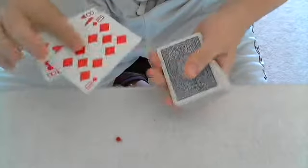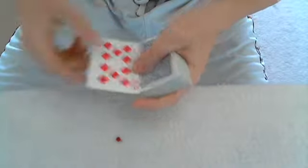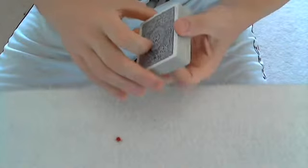The double lift is essentially just what it sounds. All you're going to do is hold two cards together as one. It's very convincing and there's a lot of different ways to do it but I'm going to show you some of the most basic.